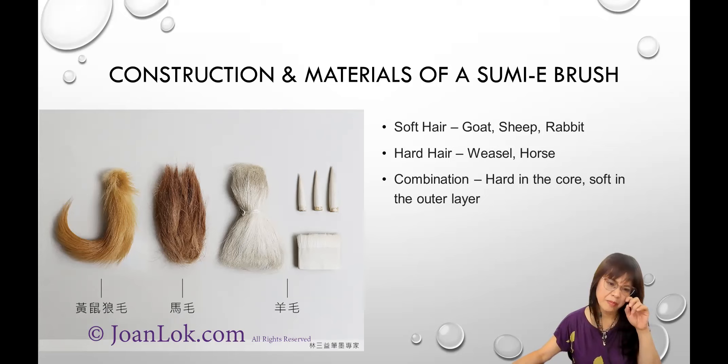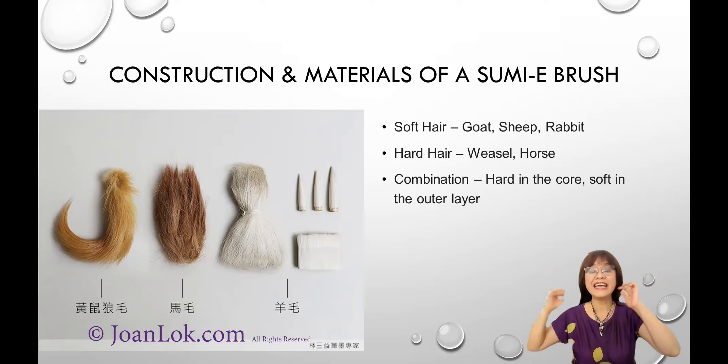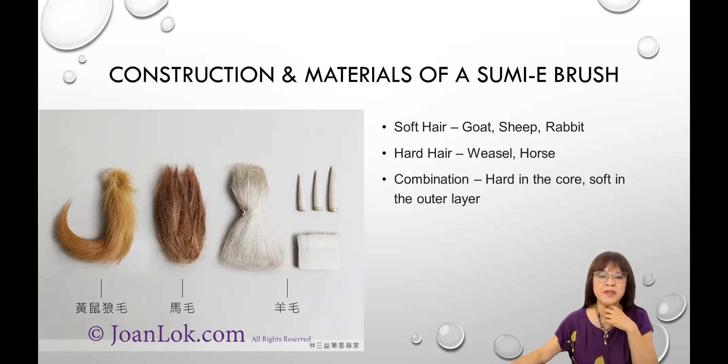The second type is hard hair, mainly horse hair — from the mane or the tail, which have different properties. Another hard hair is weasel. In the Chinese name, weasel is made up of three words: yellow-mouse-wolf. But in brush descriptions, only one word — wolf — is used, so it's often mistranslated. When you see a brush company selling 'wolf hair,' it's actually weasel hair. This is the tail of a weasel, with the natural ending intact, and that becomes the brush.